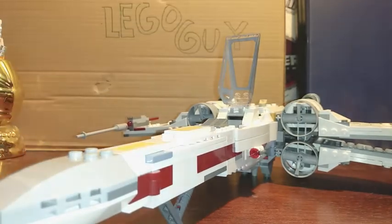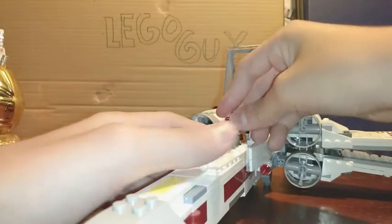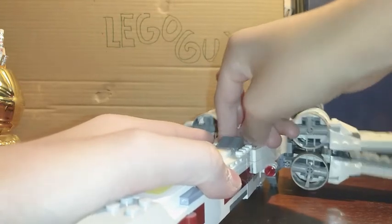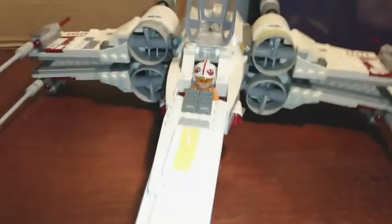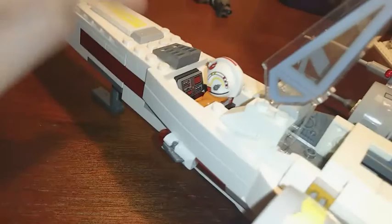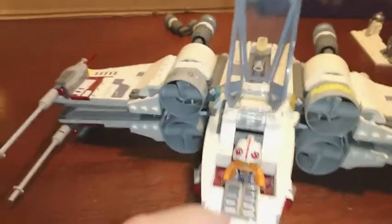The cockpit opens and you can fit any minifigure in there — you can fit Luke or Biggs. I like Luke in here because this is based off his X-Wing. You can see him sitting in there very nicely. There's some detailing that shows the ship has been worn, and a control panel right there. There are also some stickers on the engines and on the wings.